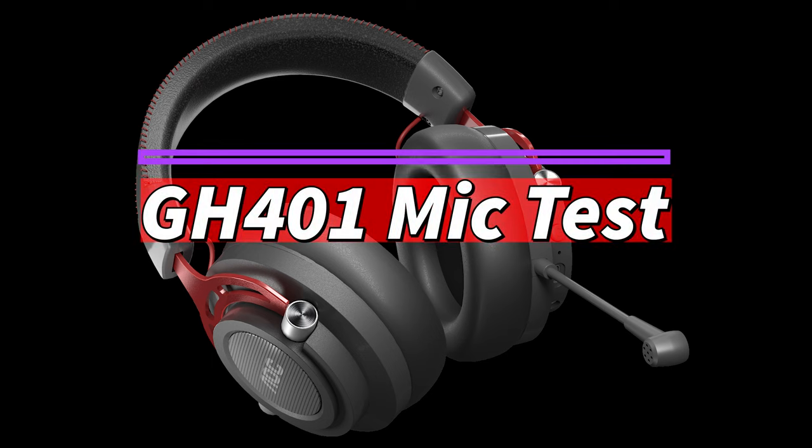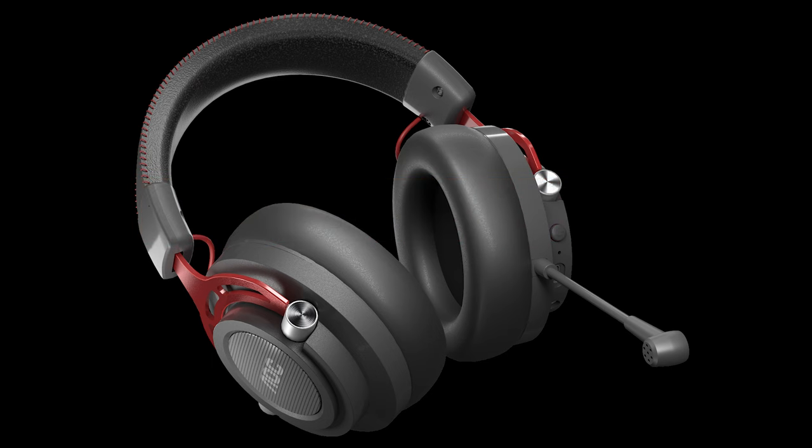Okay, this is the GH401s — it is a gaming headset from AOC, and this is the microphone test.